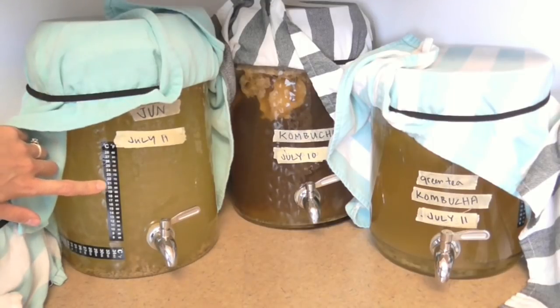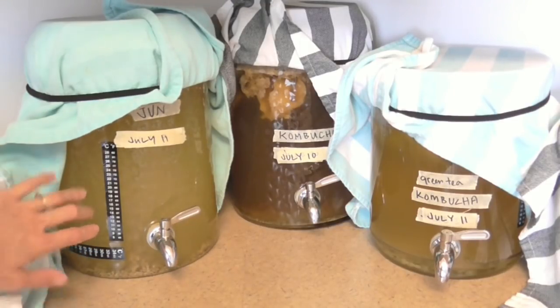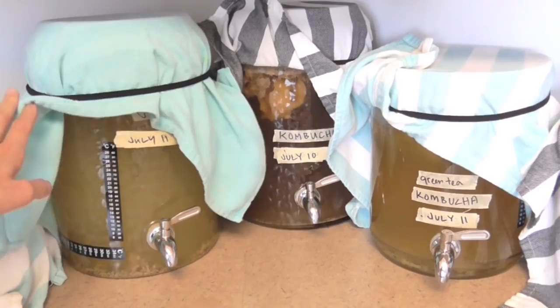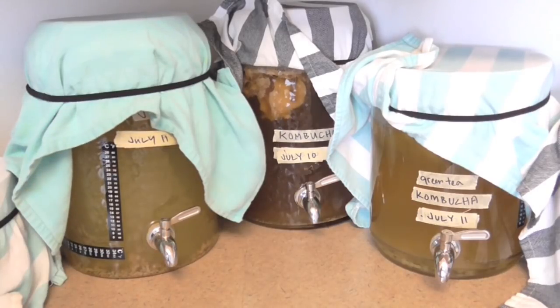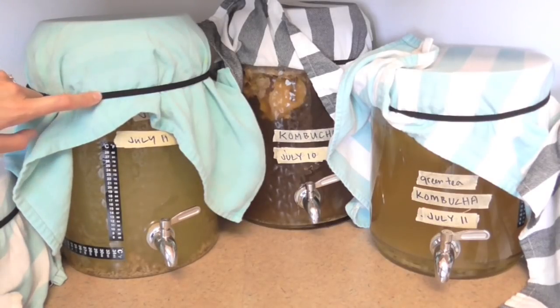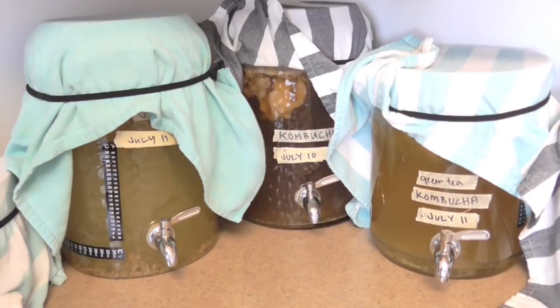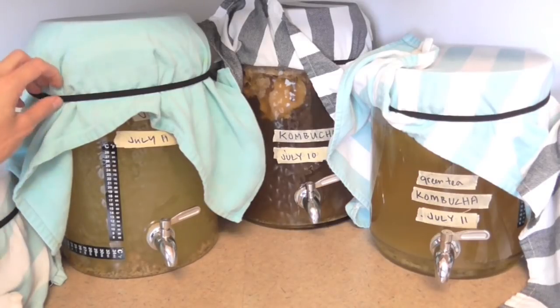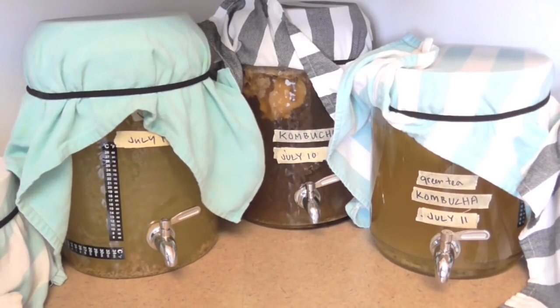I also like to have some adhesive thermometer strips because it's really important to know what temperature your ferments are at, to gauge how much time it's going to take to ferment. I like to use cute little dish towels to cover them — you want to keep your brews covered because you don't want bugs or dust getting in there. You might even see some fruit flies around because it's summer. Then you also need something to secure the dish towel — I just use little elastic hair bands, they work great.